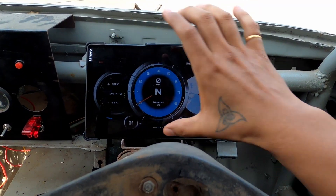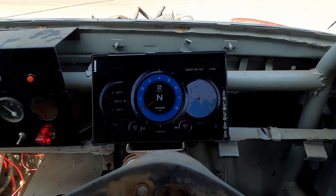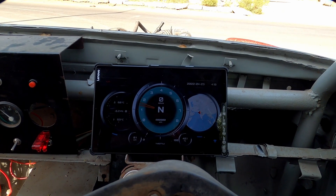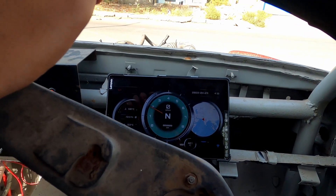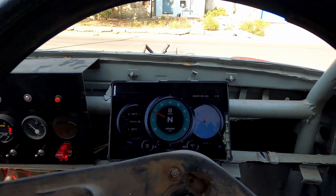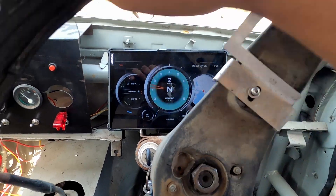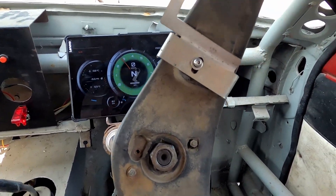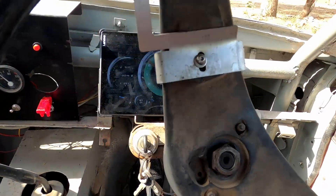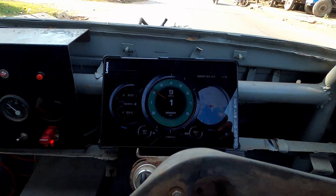We've kept this like our dash for now. In future I will make a proper fixture where we can place our display unit. Let's just go for a little drive. We can also see the speed from the GPS.